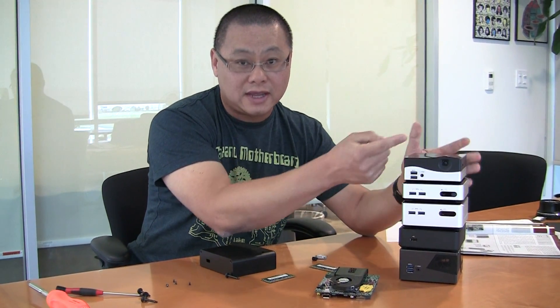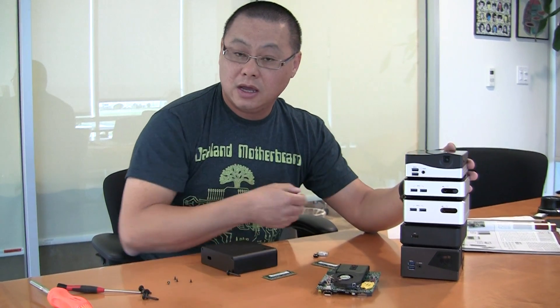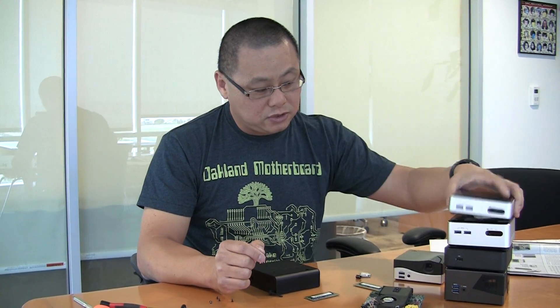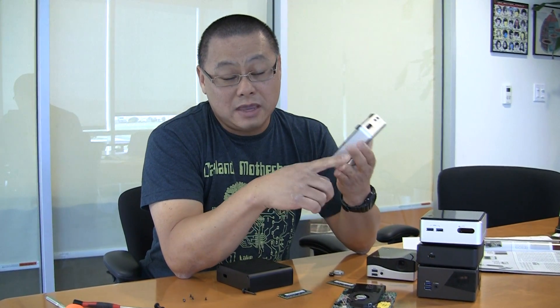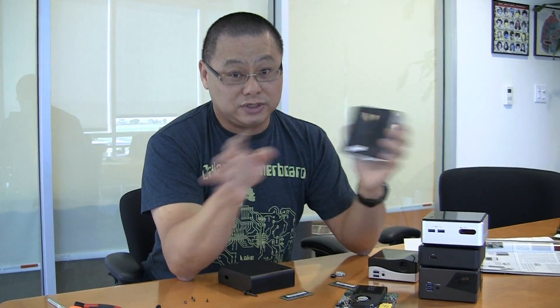This one has a projector, really cool — not the brightest projector though, so it'd be great if they made a brighter one. But I'm going to show you how to build your own, because a lot of people like to build their own. So rather than these units, where you basically just unscrew it, add RAM, an mSATA, maybe a network card in the Intel units, and you're done — let's actually build our own NUC.